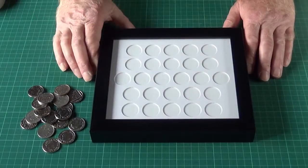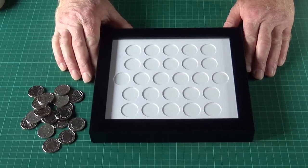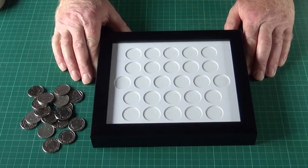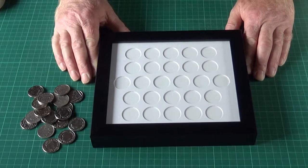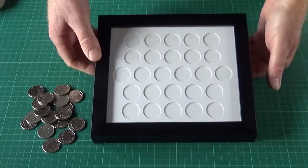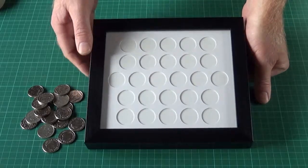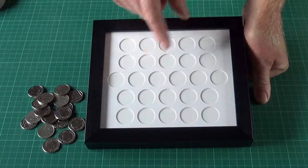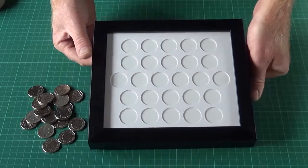Hello. This morning we're doing a video on how to install coins into one of our coin frames. This one is for UK 10 pence pieces. It's a frame with 26 apertures. It's ideal for the UK Alphabet series which has been produced by Royal Mint.